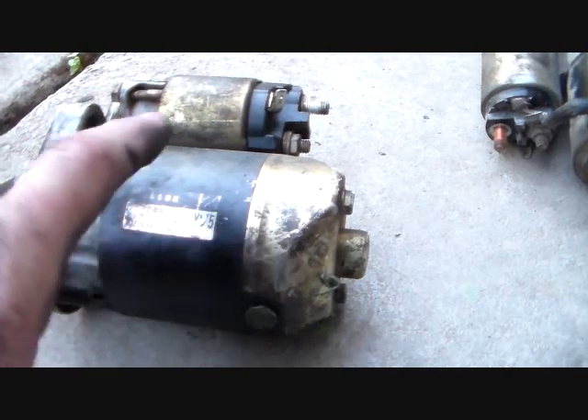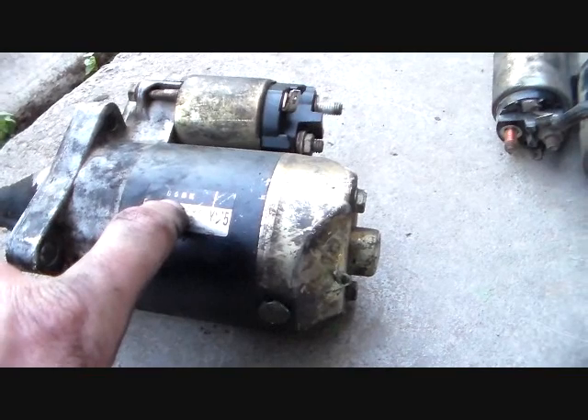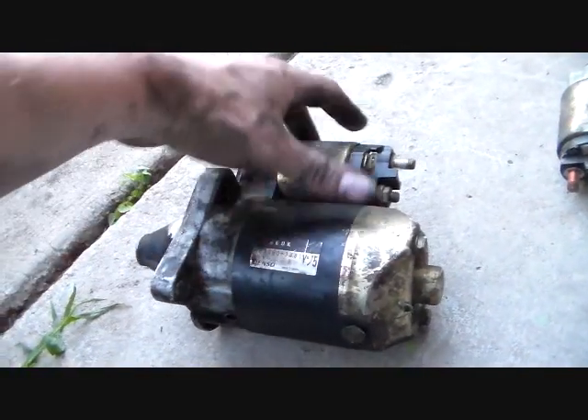This is either a Mitsubishi starter or — I know this one's a Mitsubishi starter. You can tell because if you look at the end of it, right on here, you see the Mitsubishi symbol cast into it. A lot of people may not know that, but Mitsubishi and things like that make a lot of starters.